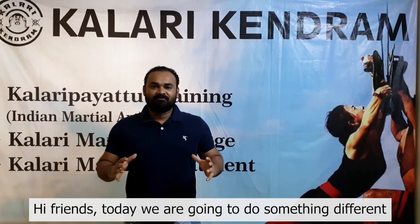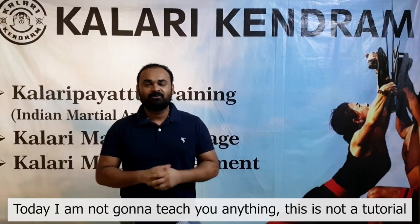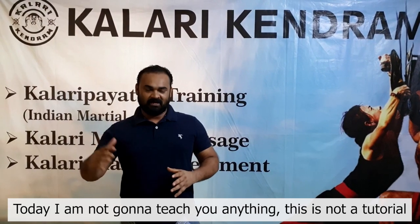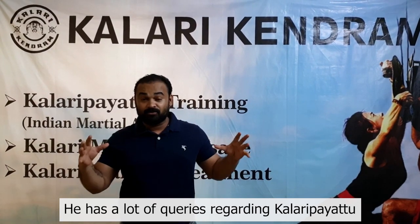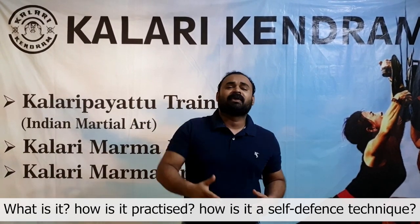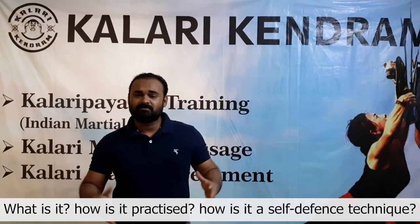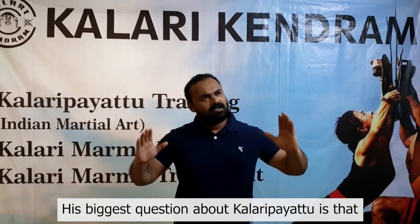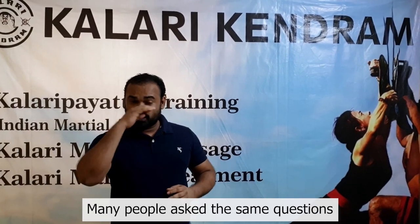Hello friends, today's video is different. I don't have any tutorial. Today's video features craftsmen — craftsmen who are living in America — who have been in contact with us. Their thoughts are about what is in the Kalaripayattu, what is the martial art in it, what are the things happening in it, and what are the sub-differences. Their biggest problem was that many people ask them about Kalaripayattu.